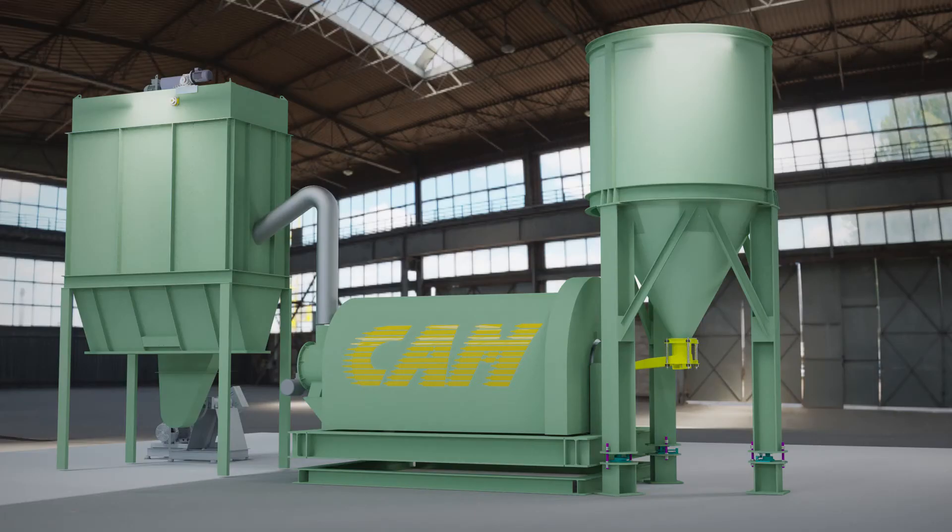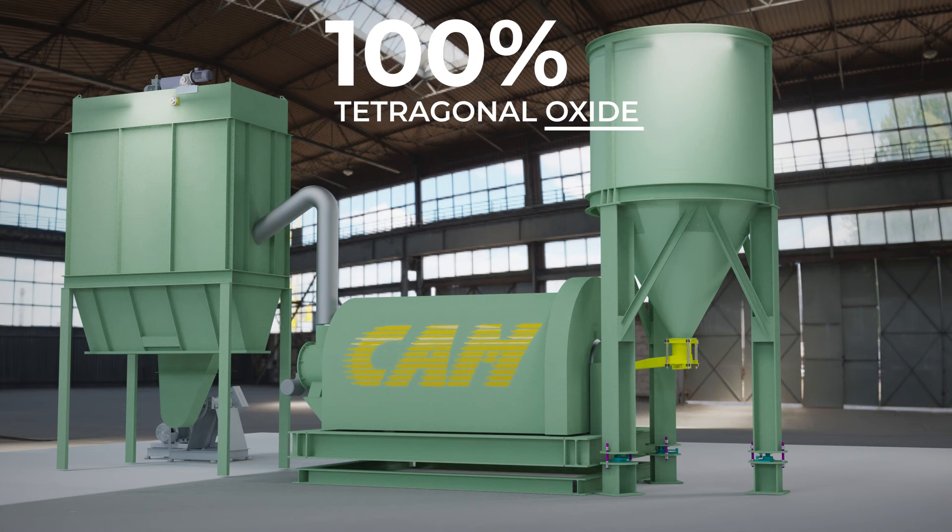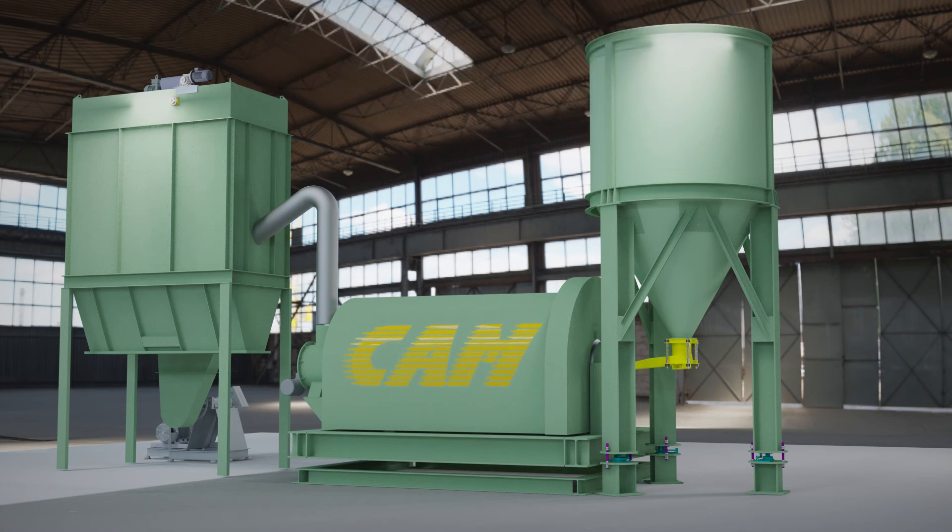This is the only way to achieve 100% tetragonal oxide. The results of the University of L'Aquila confirmed this.